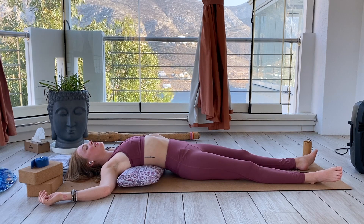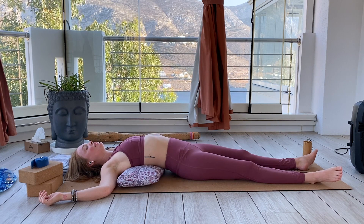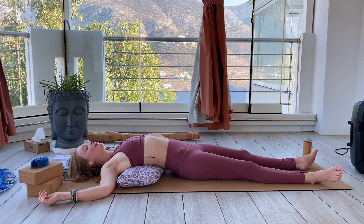Continue with the mantra in your mind with your breath. Whenever you feel complete, you're welcome to slowly get up and go on about your day.